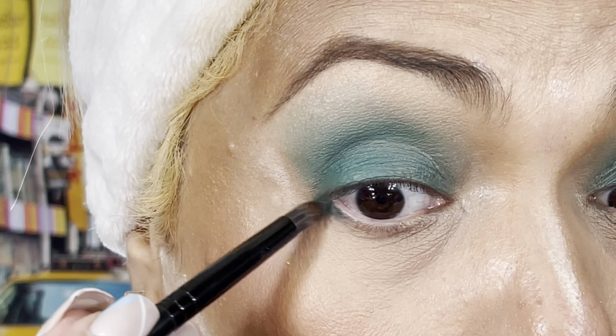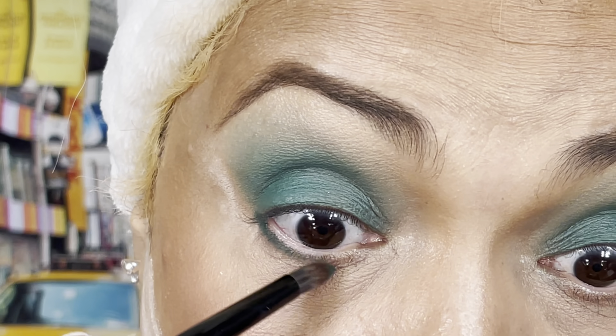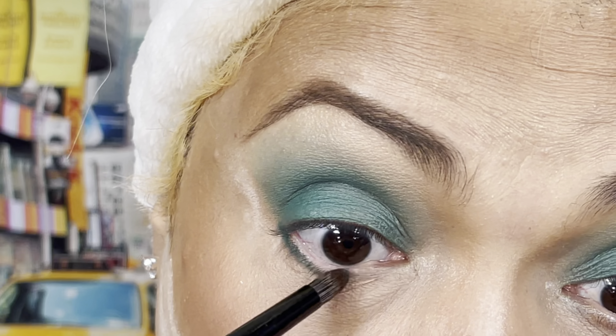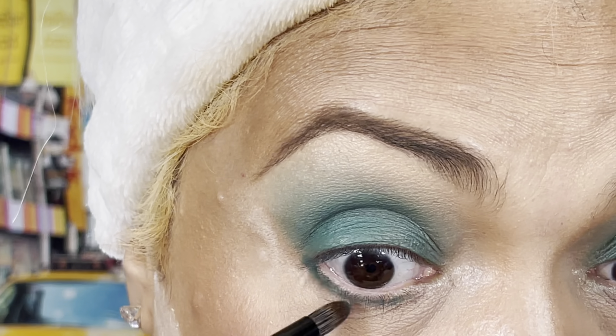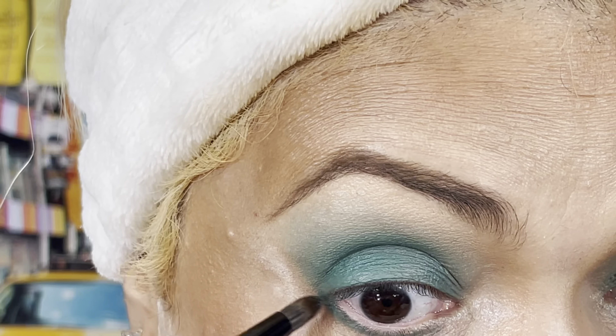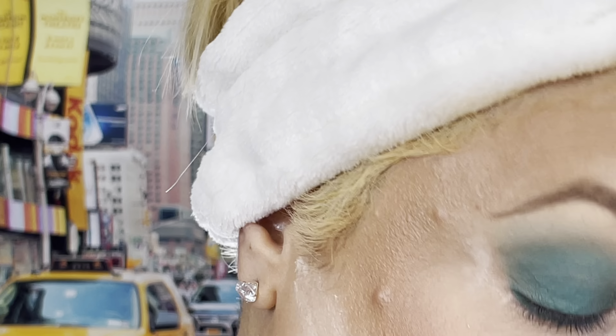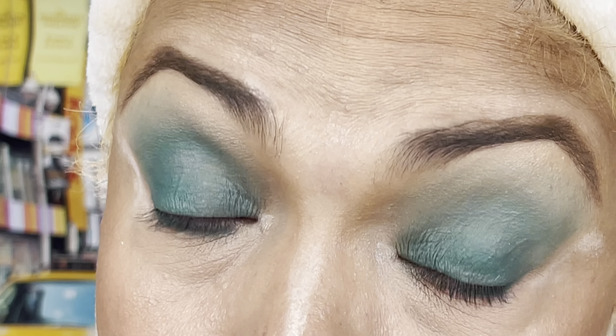Now I'm going to take a pencil brush — this one is number 20 by Cara Cosmetics. I'm going to go on the bottom lid. There's thunder — I told you, be ready! I have to make sure that you guys can see this, and I'm just not swiping but tapping the eyeshadow into place, just so I can get the best payoff right there.